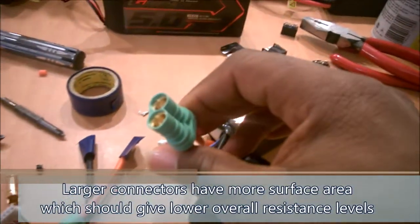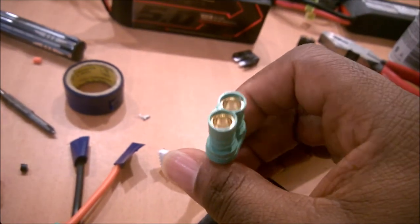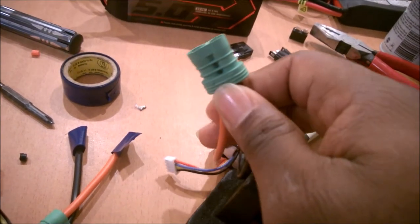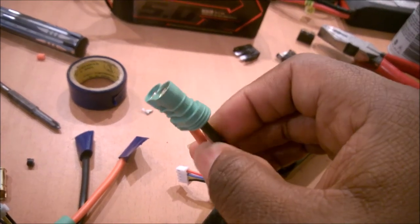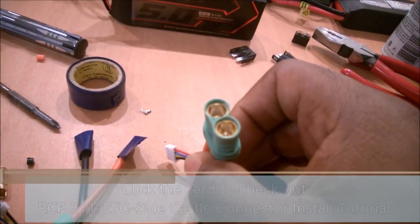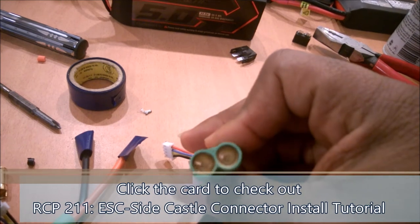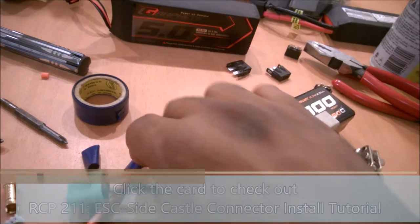Talking with some of my collaborators, people tend to have problems getting these connectors together. As you know there are two types: male and female. For the battery side these are the female connectors. The process for these isn't as bad — the male connectors are actually a little bit worse, so I'll tackle that a little in this video too just to show the process, but for females on the batteries it's not that bad.